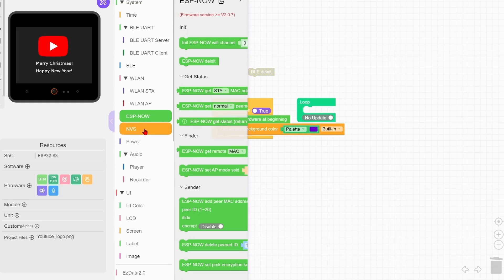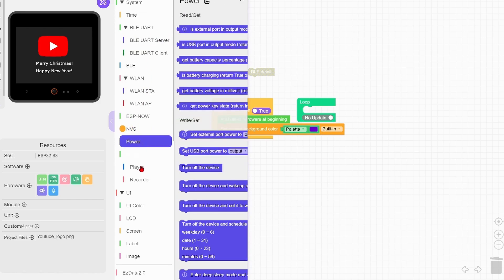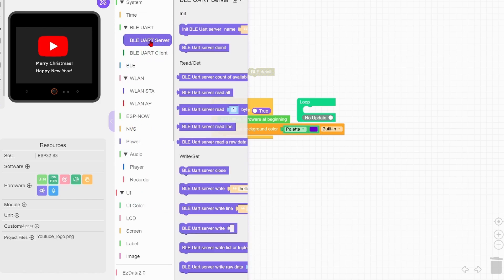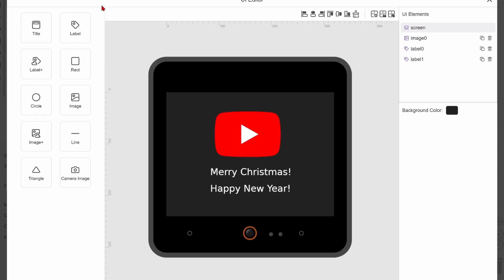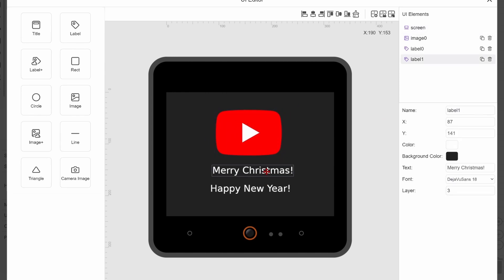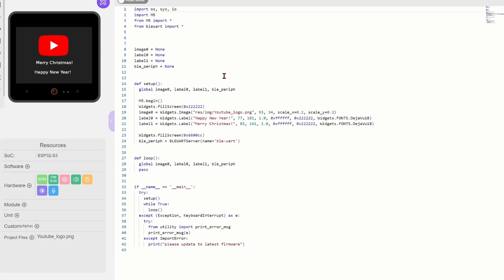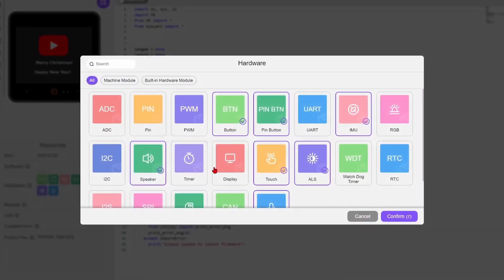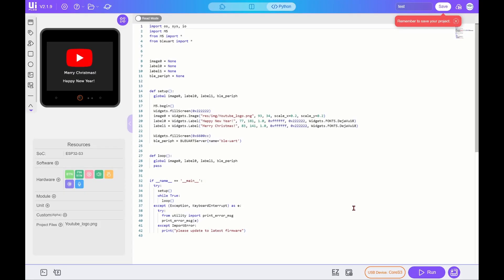UIFlow 2 is a graphical development environment where you can create applications for M5 products using MicroPython. One of the advantages is the convenient screen editor, which is great for developing UIs. You can develop with blocks or write code in MicroPython in a special tab. This environment still feels a bit raw, but judging by the updates, it's actively being improved.